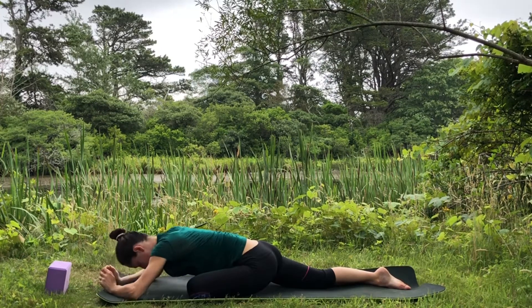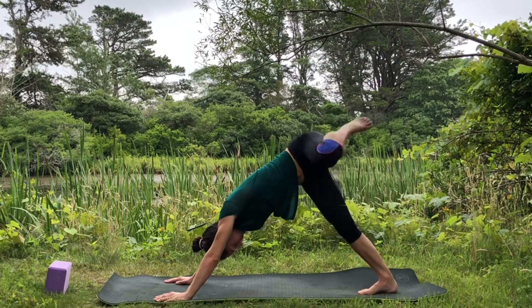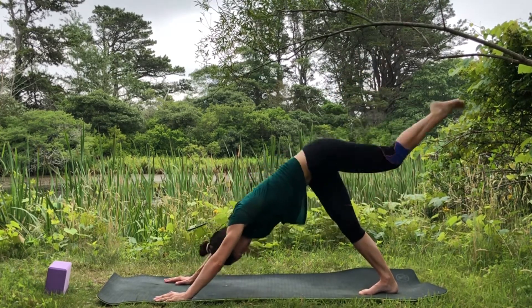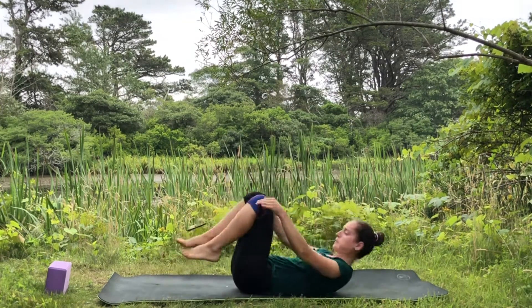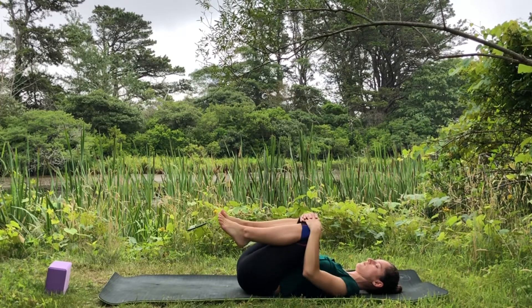Slowly make your way up. Tuck your back toes under, lift your left knee for three-legged downward facing dog. Make circles with your left knee, change direction, extend the left leg, and place it down. Bring your knees down, come to sit on your bum. Extend your legs, lay down on your back, hug your knees into your chest, and rock from side to side, massaging your whole back. You can rock your head side to side too, massaging the back of the head.